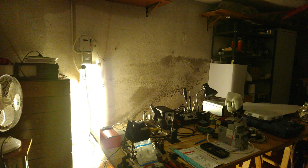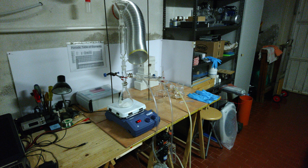Another major project I've been working on is building a fume hood. That one took quite a lot of time and it isn't completed yet. At this stage though, it's a functional aspirator with industry-grade filters, so it's already quite useful.